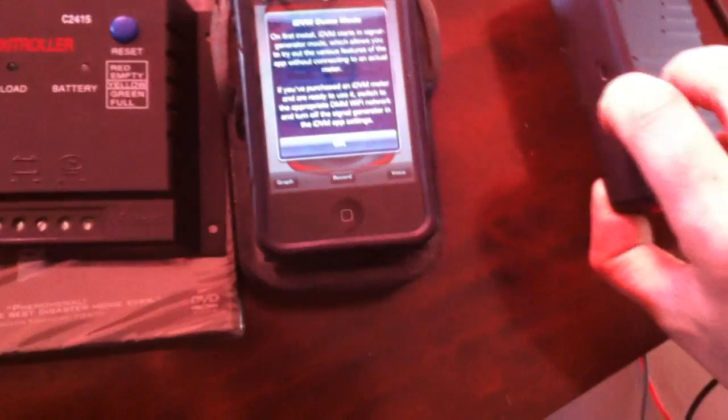So this is the new meter I got for Christmas. It took a little figuring, but to turn it on, we just hit this little button on the side, and then it blinks. And then we go on our iPhone and go to settings.